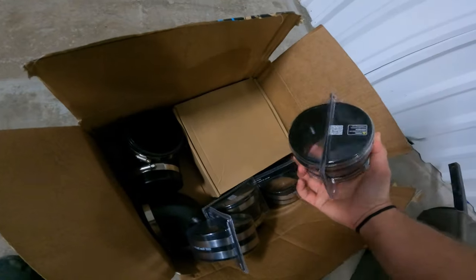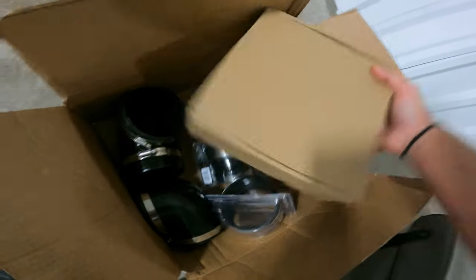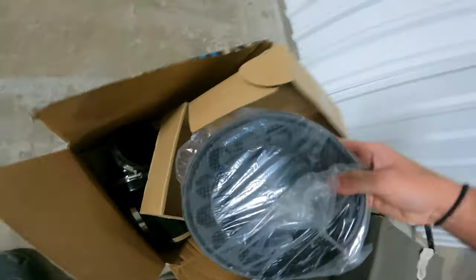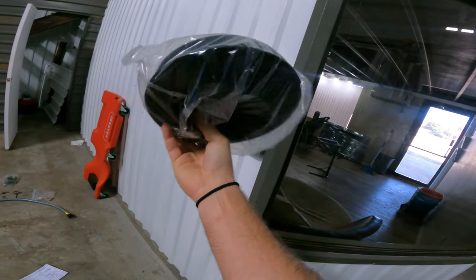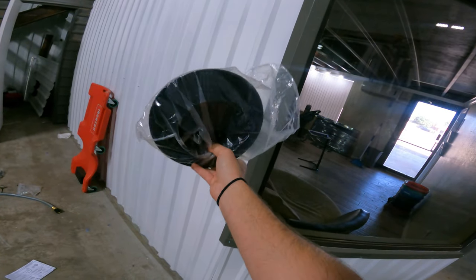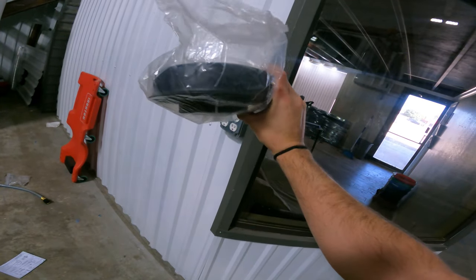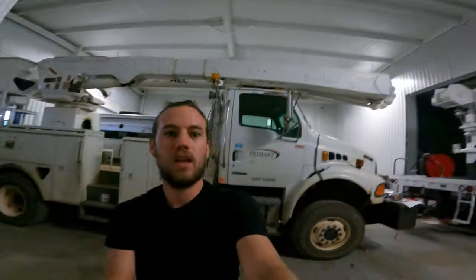We have a whole bunch of couplers, and one really cool thing I found was this mushroom cap off of a Humvee. This is a pre-filter, and that's going to go right on the top of our intake. From what I understand, this is a refurbished pre-filter that came from an active duty Humvee - at least that's what the description said. That's a really cool nod to the heritage of the Hummer and I think it's going to top things off very nicely.